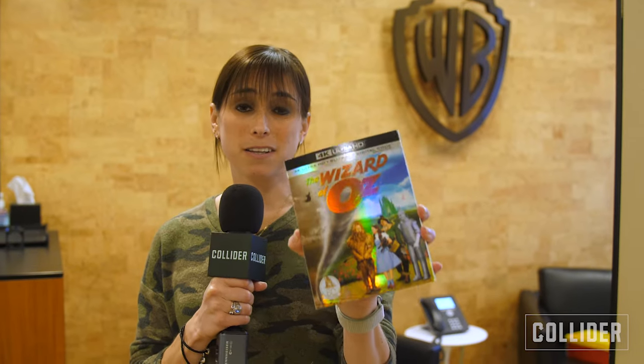Hey guys, it's Perry here, out and about right now — specifically at Motion Picture Imaging on the Warner Brothers lot, because we've got a lot to learn. I absolutely love the Wizard of Oz and there's a brand new 4K Ultra HD edition out right now, and I've got a million and one questions about how they made this happen. Let's get some answers.